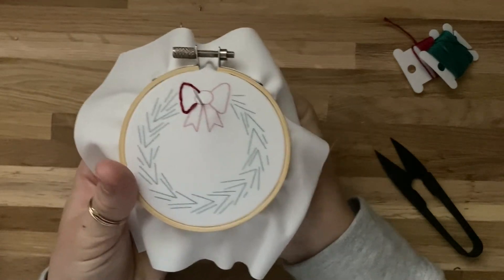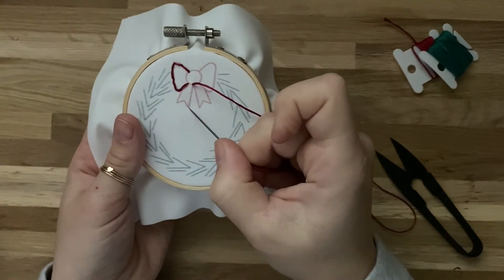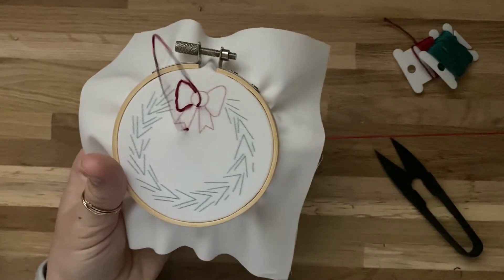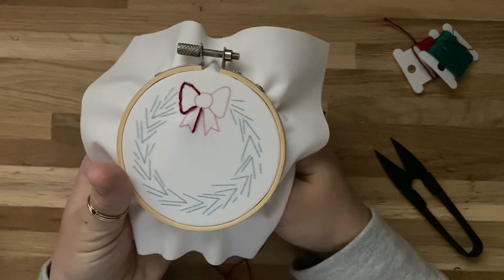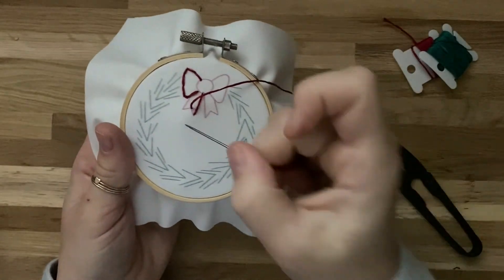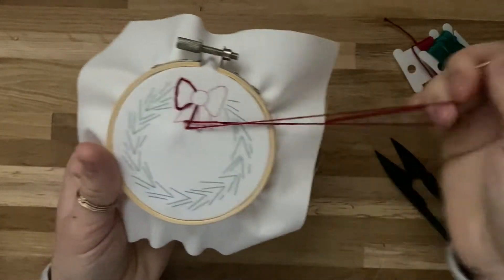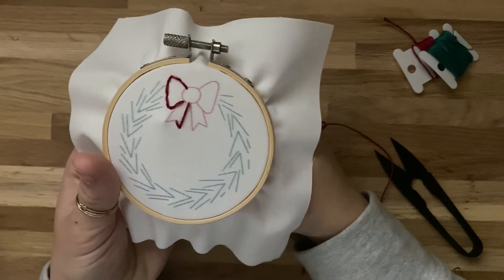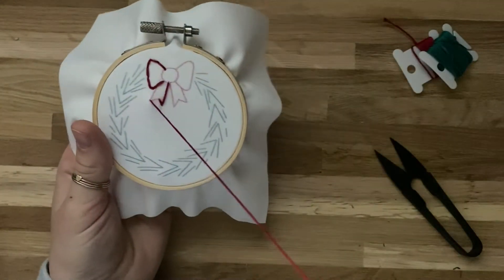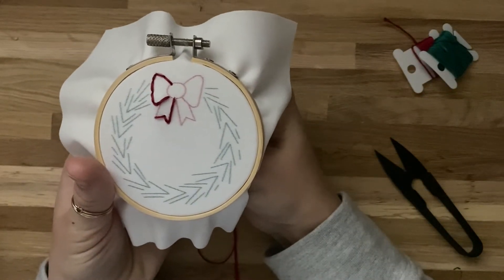For this next part of the bow, you can see it's just one long straight line, so I'm going to do one long stitch from one end to the other. I like to do this on any straight edges. This next part of the bow is also a straight edge, so I'll do one stitch from one corner to the other. You can pause the video if you need to catch up. We'll finish the bow and then move on to the green part of the wreath.